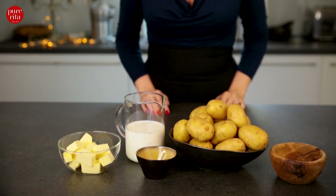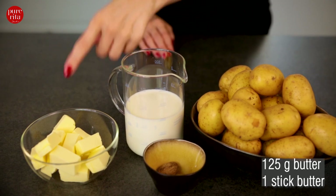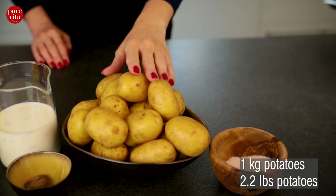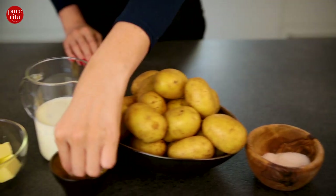For our mashed potatoes recipe we need 125 grams of cold butter, 300 milliliters of milk, 1 kilogram of potatoes, sea salt and a nutmeg.